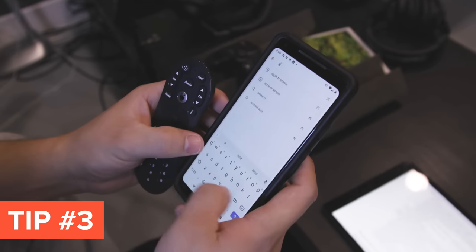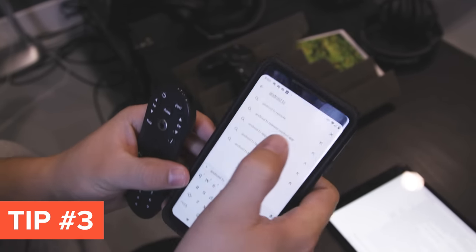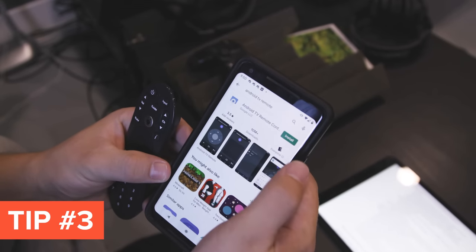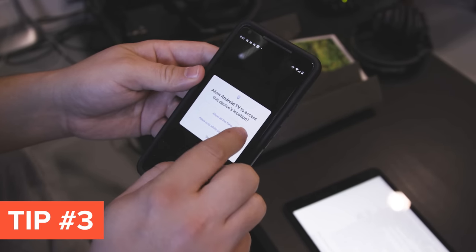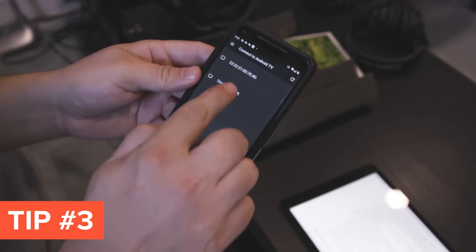I just want to let you know that sideloading is a possibility, and I'll provide a resource in the description below if you want to learn more. Now, tip number three is to use your phone as a remote. This is especially good if you have to type something out, because typing on TV remotes is a pain — usernames, passwords, and so on. Also if you lose your remote or hate the one your device came with, you can use your phone. There is an Android version and an Apple version, so just install the Android TV Remote Control app and you're off to the races.